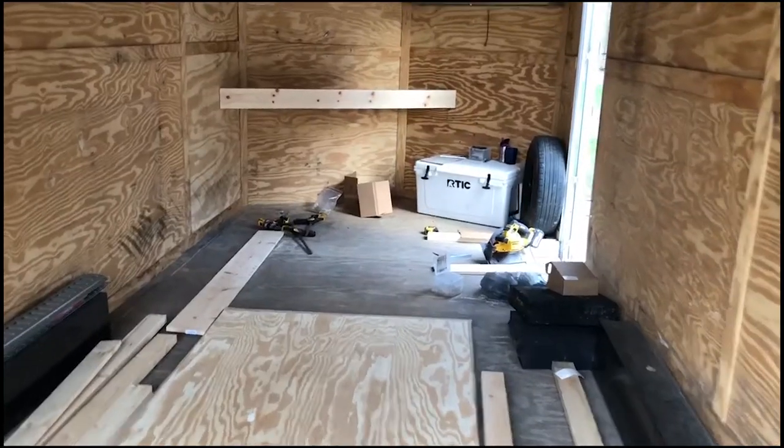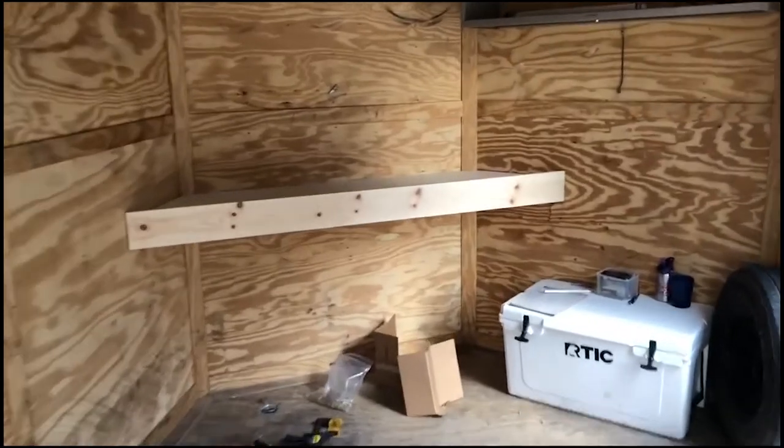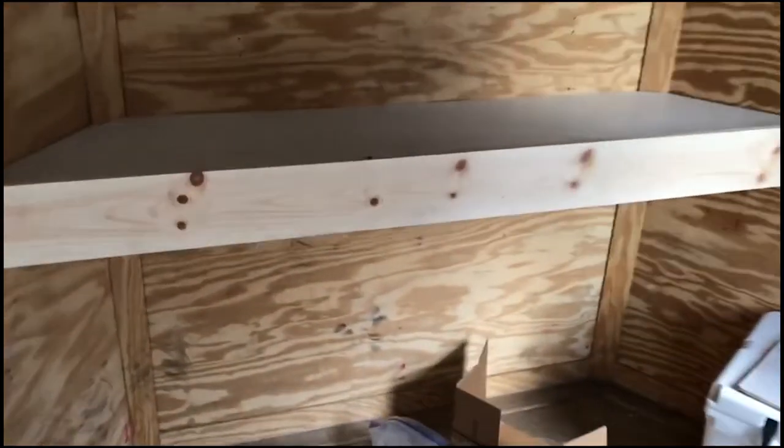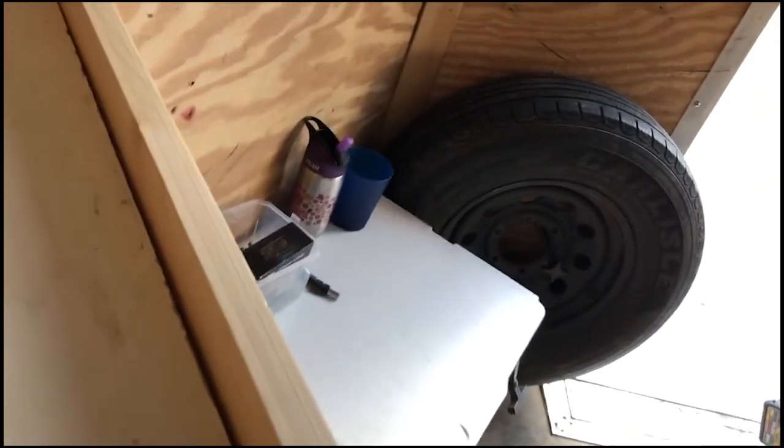Next step is a little bit of trim work. There we go — first step on the shelf all wrapped up. Left about a one-inch lip on here so if we have things sitting or tied down on the counter while we're traveling, they're not going to fall off. You can see how the underside here worked out.